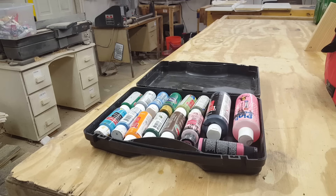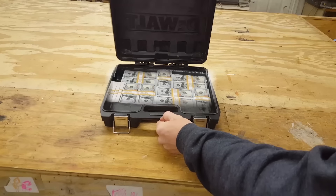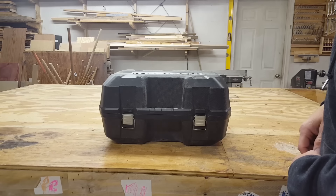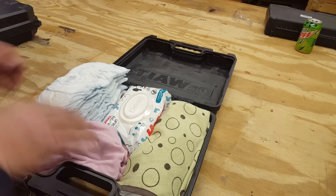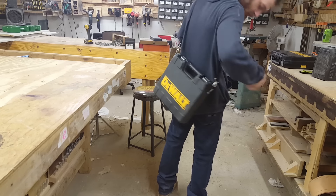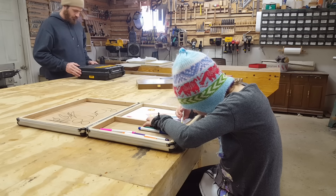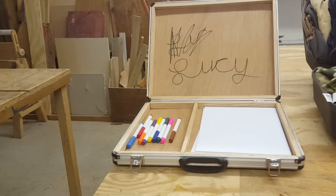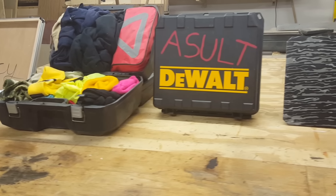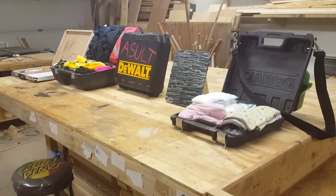It turns out these boxes, once you cut all the nonsense out of the inside, can really be used to hold anything you want — such as a case full of money for those midnight trips into the Mojave Desert, or your firstborn child. This one I actually turned into a diaper bag — it started as a joke but I actually like it, I think I'm going to start carrying it around. Anyway, thanks for watching. If you have ideas for more projects I can do with these tool cases, leave them in the comments. If you enjoy this kind of content, give the video a thumbs up — feedback on what people like to watch is really helpful. Catch y'all next time.